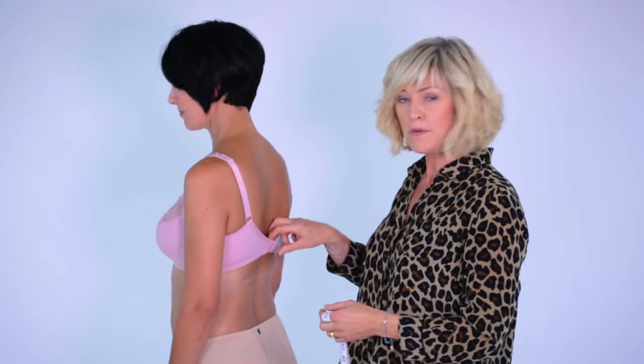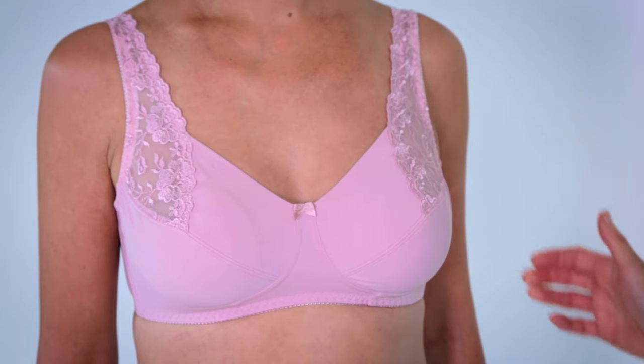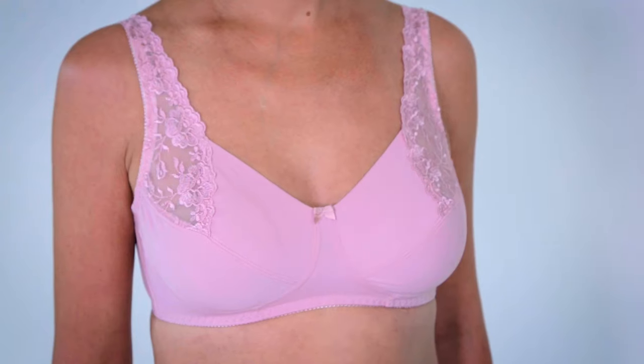Your new bra should have a very snug fit all the way around. You should not be able to pull away the back any more than one to two inches. The front of the bra should sit flat against the breastbone and there should be no bulging around the cups.